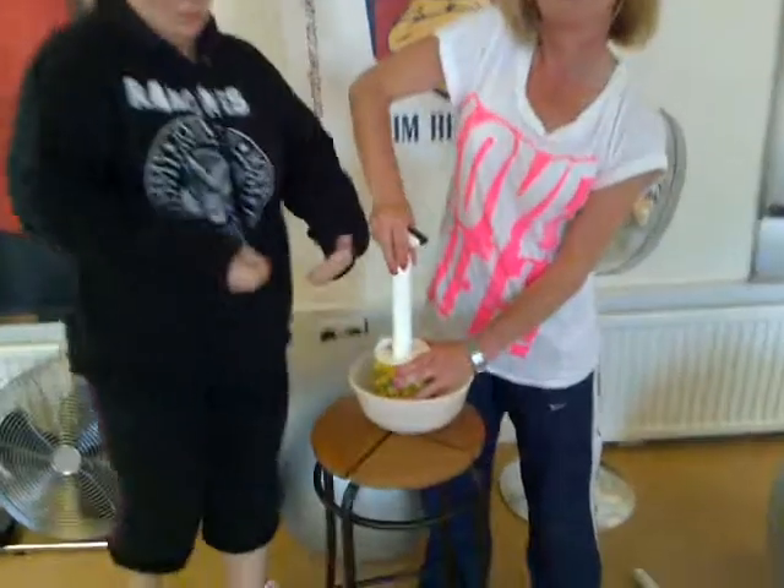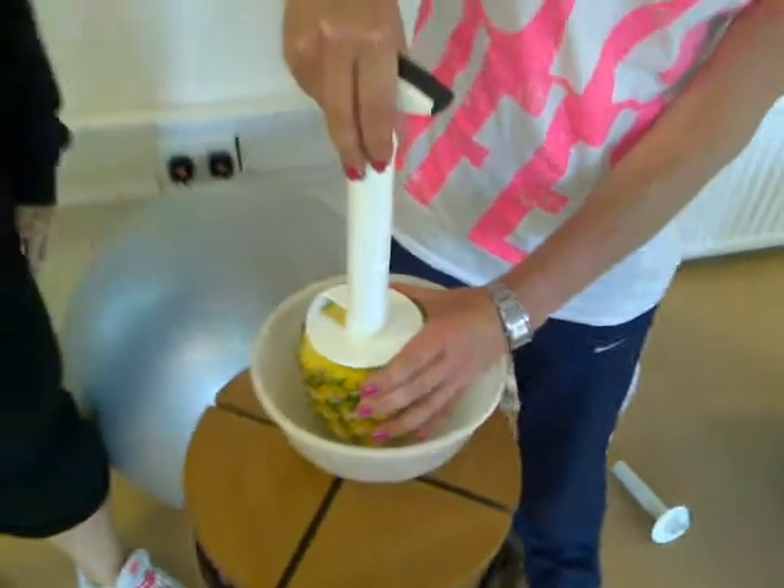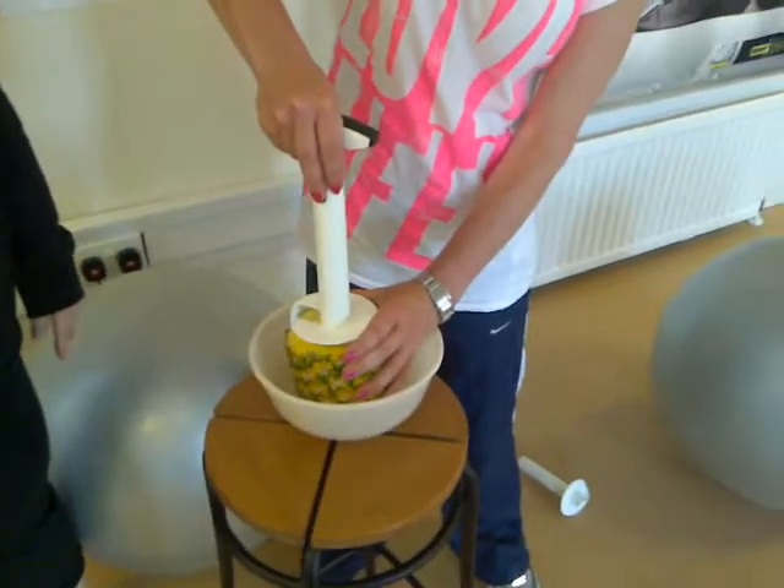Right, welcome to Slim Brother — how to do a pineapple with George's special machine. George, first of all, tell us what is this going to do?